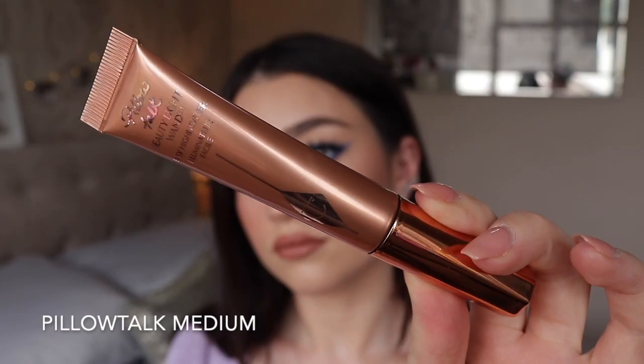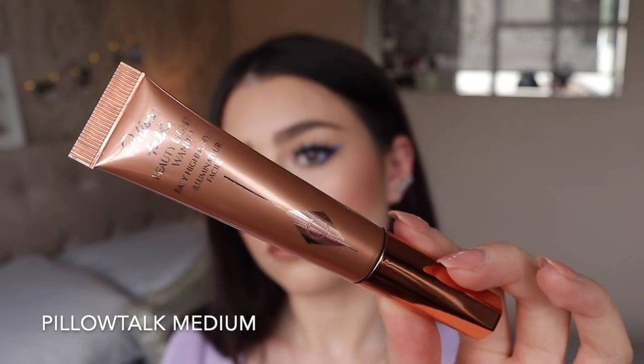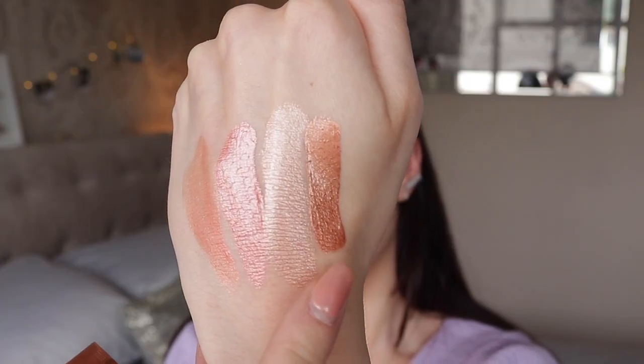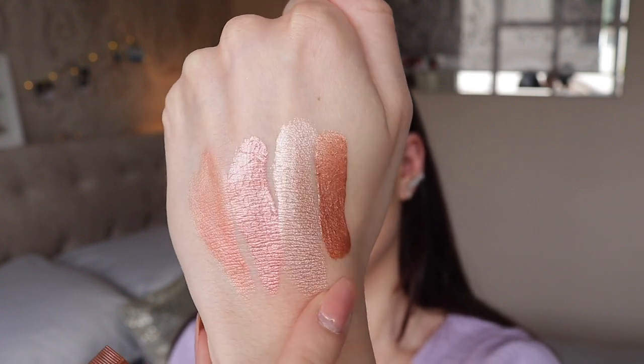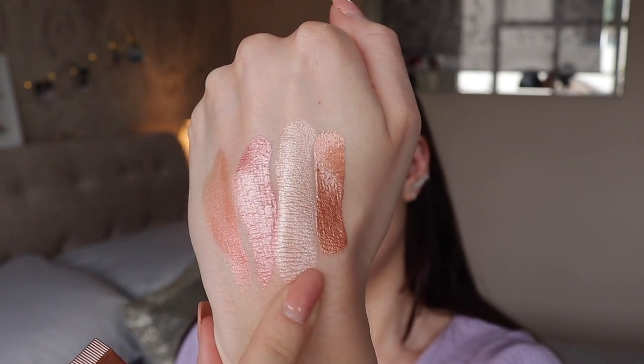The last Charlotte Tilbury blush is Pillow Talk shade number two, also called Pillow Talk Medium. I got this at the same time as the original wand so I haven't used it a lot either, but this one is definitely more of a wearable blusher shade for me because it's slightly darker and has more pigment. It's more of an orangey bronzy blush — I don't really understand why it's called Pillow Talk since the original is more of a muted dusky rosy pink and this doesn't translate that way. But it'd be perfect for summer with a bit of a tan, giving that bronzy flushed look.